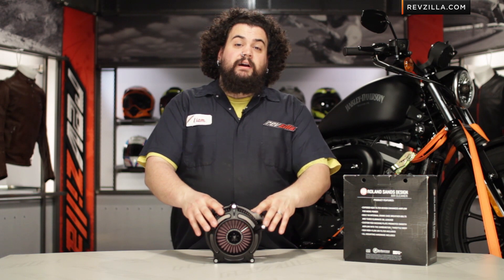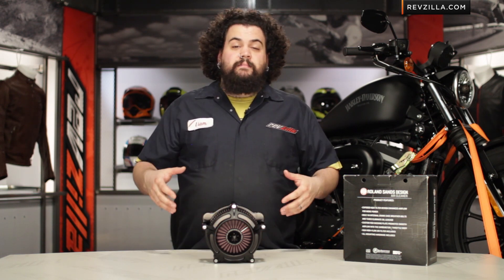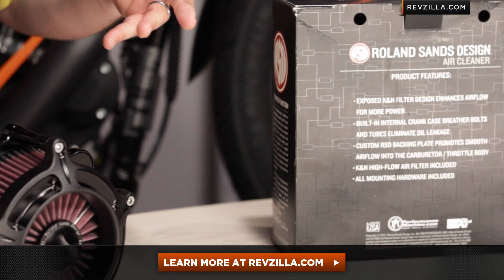I think this thing's a lot of bang for the buck — you're getting great performance and great looks. But what I think doesn't really matter. Click below, check some other rider testimonials out, see what other guys are saying who are already rocking this puppy.